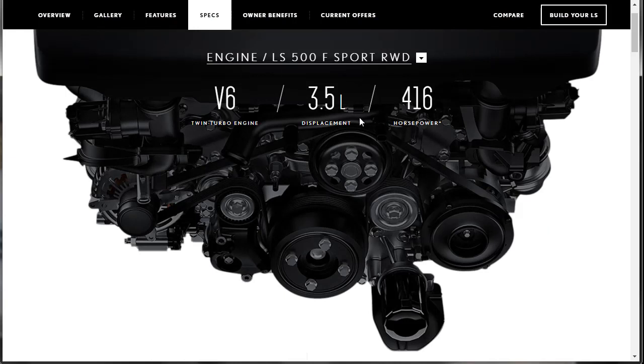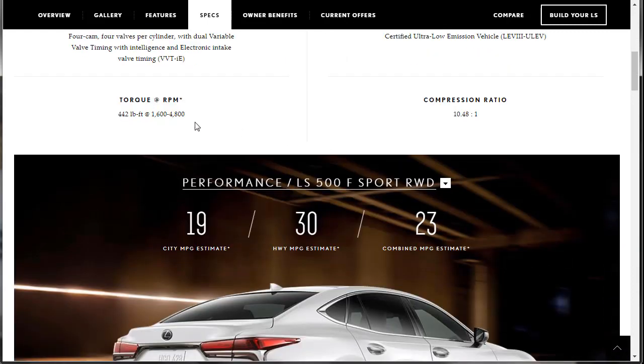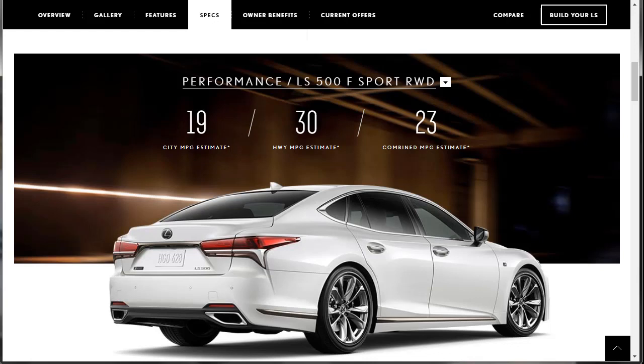The F-Sport gives you the same motor and I'm fine with that. At the end of the day, you can't even drive fast — the roads are so congested. All you're about is trying to look good and it's a little burst of energy. Valve train: four cams, four valves per cylinder, variable valve timing. It's a certified ultra low emission vehicle with basically 10.5-to-1 compression. Now that it's turbo, the car is making fat torque — 1,600 RPMs all the way up to almost 5,000. This car is making torque all day. And good gas mileage to boot — basically almost 20 miles in the city, 30 on the highway, 23 mixed.